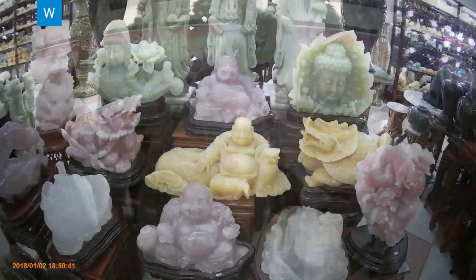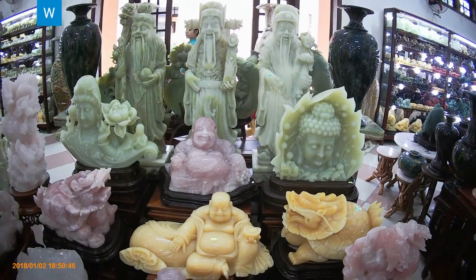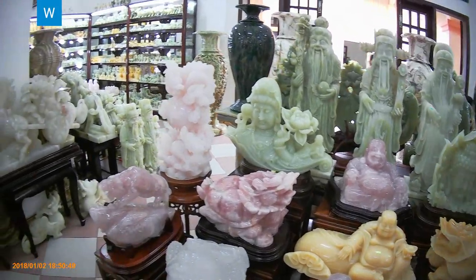There are different marble types based on colors: white marble, cream marble, black, red, brown, and pink marble.